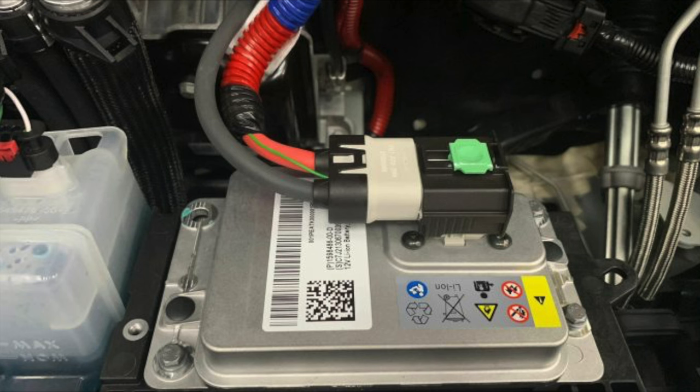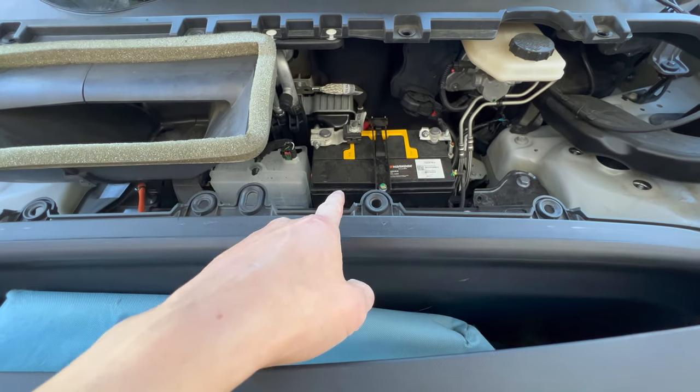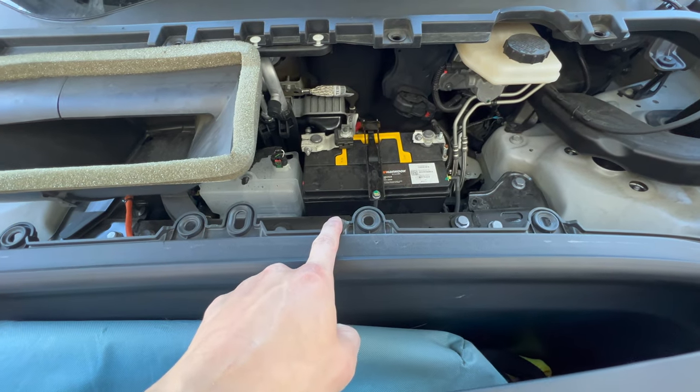Surprisingly, Tesla does not only have that giant battery to run the car — it also has a smaller 12-volt or lithium-ion battery to run the electronics. Just like a gas car, this smaller battery in the front can die over time.